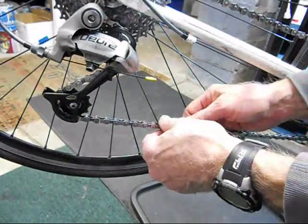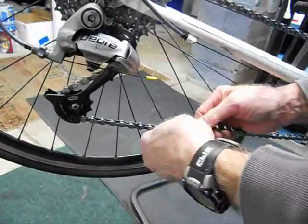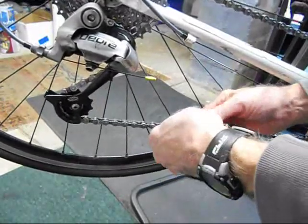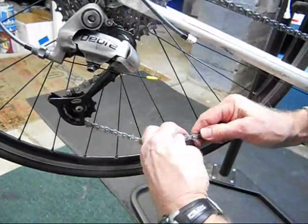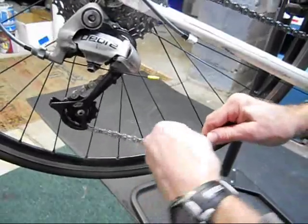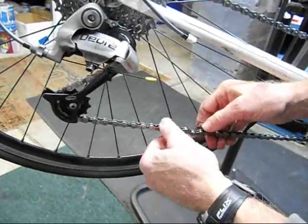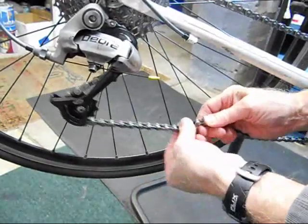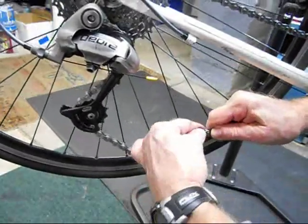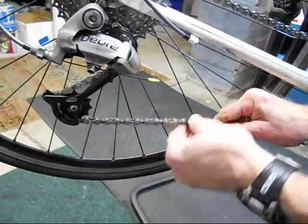The best way to handle this is to move it up and down as it normally would move, and then take the link and move it side to side. That should free up the link.